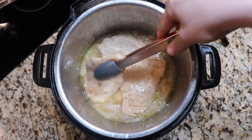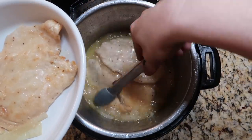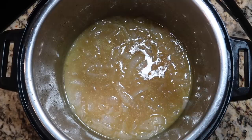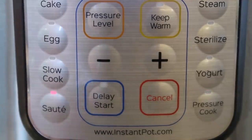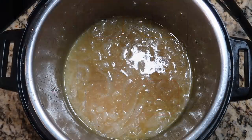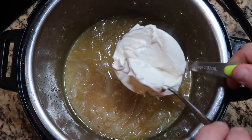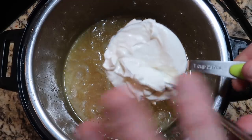Now let's take tongs and remove our chicken to a serving dish — it's okay if some of the onions come with it. Now it's time to turn this into a sour cream and onion sauce. Hit cancel, then sauté again to bring things to a bubble. As everything is about to come to a boil, I want to add in one cup of sour cream. You can use regular, low-fat, reduced-calorie, or fat-free — whatever you want. You can also use Greek yogurt, whether zero percent, two percent, or whole.